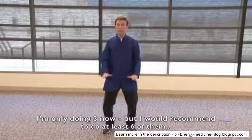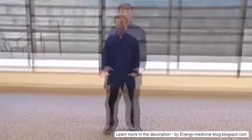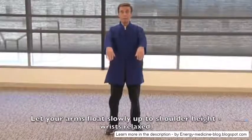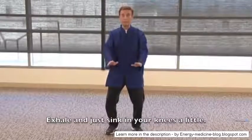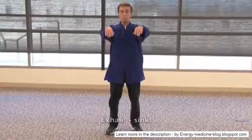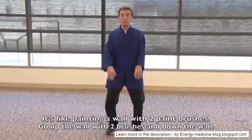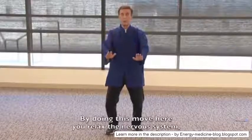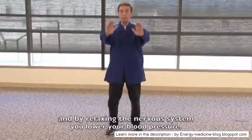I'm only doing three repetitions now, but I recommend doing at least six — that's a great way to wake your body up. The next move is for high blood pressure. Let your arms float slowly up to shoulder height, wrists relaxed, exhale and sink your knees a little. Breathe in, straighten the legs up, exhale and sink — like painting a wall with two paintbrushes. By doing this move you relax the nervous system, which lowers your blood pressure.